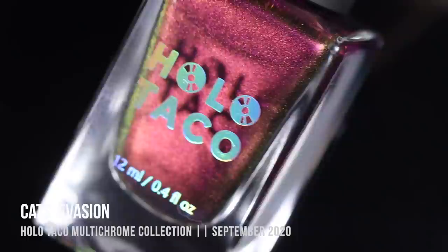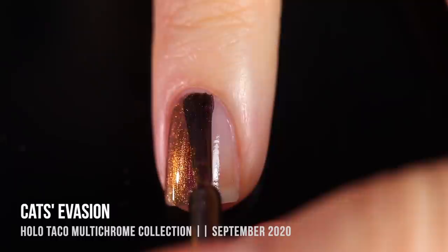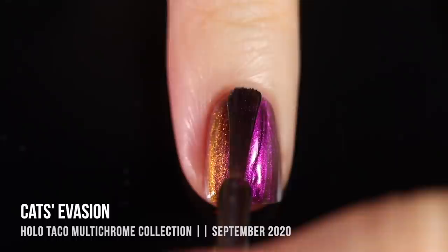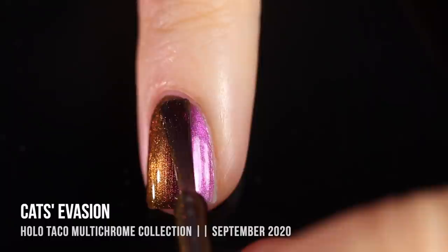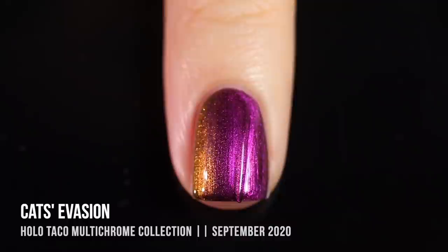We'll start off with the shade Cat's Evasion. All of the polishes in this collection are multi-chromatic, meaning they shift to a lot of different color variations based on the light and angle of your nail. This one shifts from a really prominent fuchsia color into a golden orangey yellow, and at the very edges it can be a little bit green too. The prominent color when looking directly down at my nails is that fuchsia, but at certain angles it looks like that golden yellowy color.